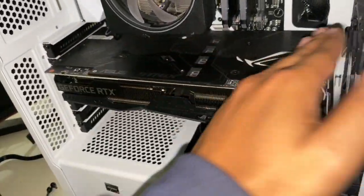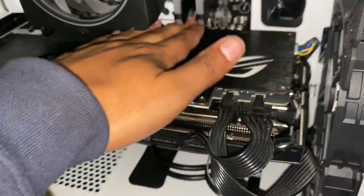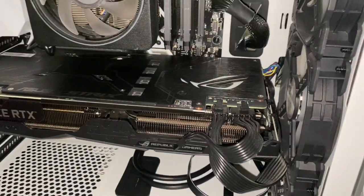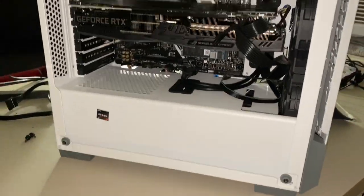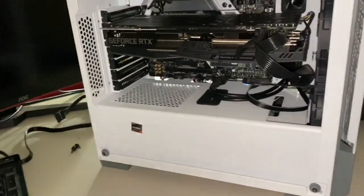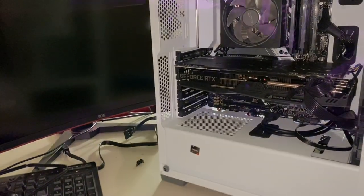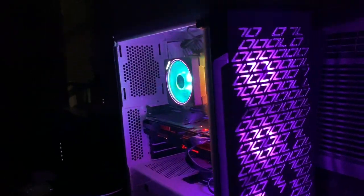All right, that's pretty much it. I'm going to go into the computer and see if the motherboard's registering this SSD. If not, we might have to create a partition and I'll show you how to do that. Can we just admire this PC build though? That is sexy.